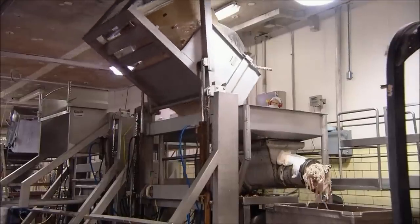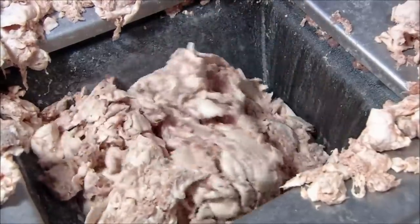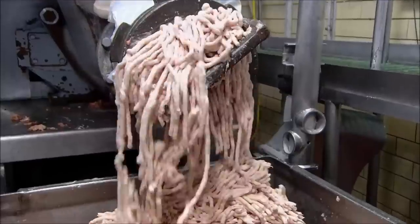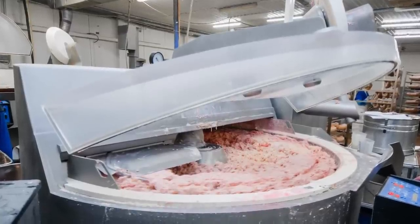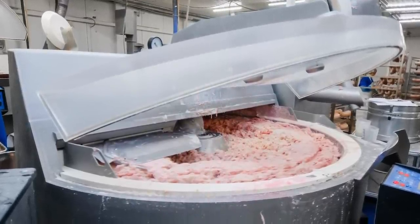The trimmings, along with assorted byproducts and variety meats, are loaded into giant meat grinders, similar to the ones you've seen the butcher using to grind hamburger at the grocery store. All of those different animal parts are finely ground at this stage to form a sort of loose, pebbly-textured meat mashup.